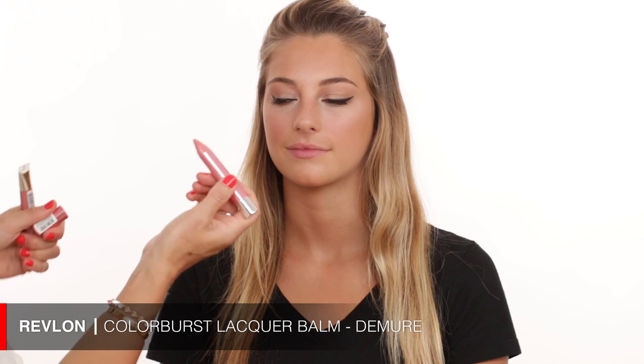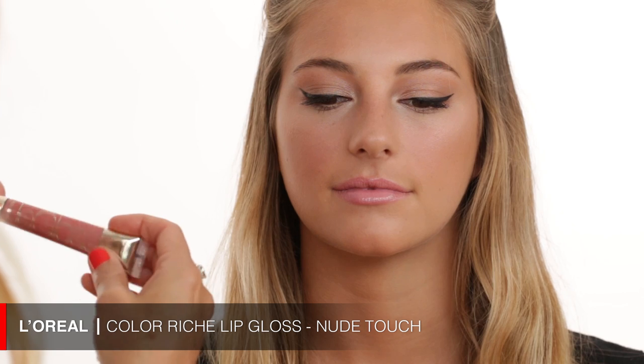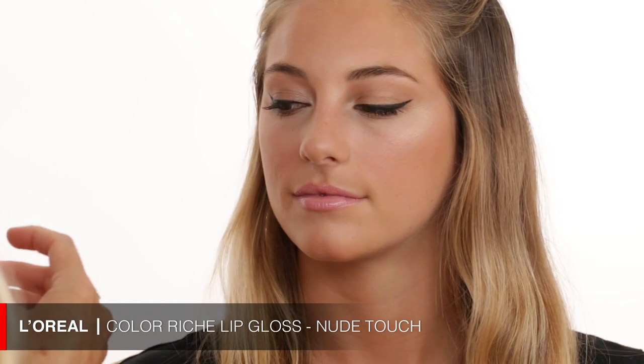We're almost done. For lips I'm using a Revlon chubby stick in Number 105 — it's an awesome product with a balmy consistency and really nice color payoff. It looks great on everyone. I apply it like a lip liner and then fill in the lips. Then I'm bringing in an L'Oreal lip gloss to add a bit more gloss and color.